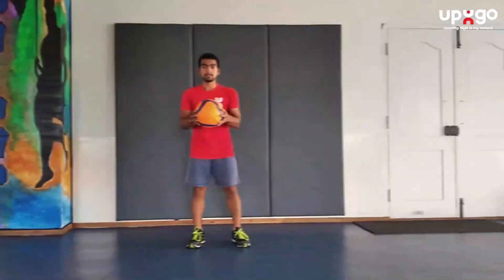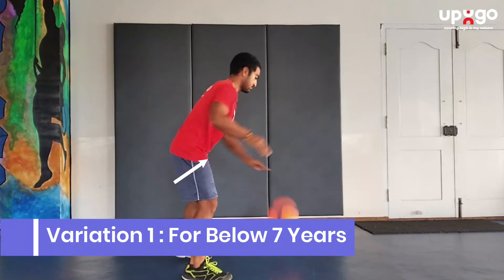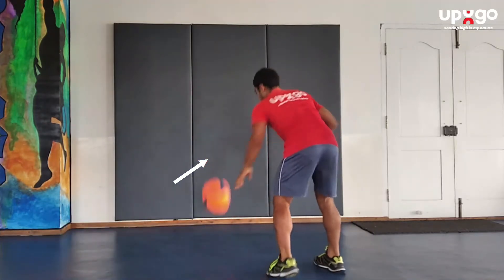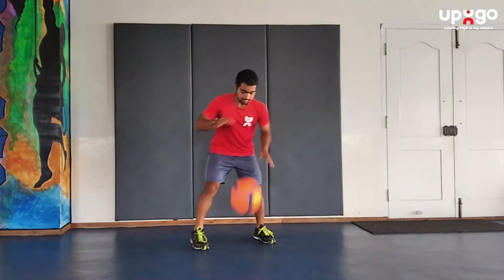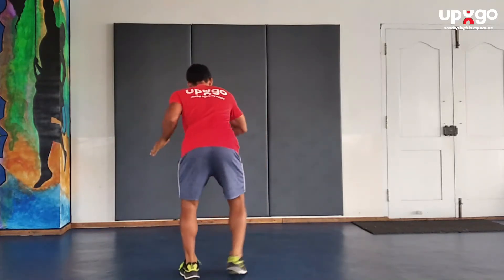The first variation is for below seven years. You need to dribble 50 times using alternate hands and move around a circle. Make sure you move around a circle and then dribble the ball.